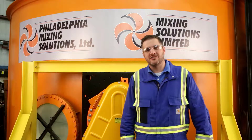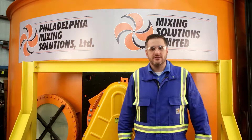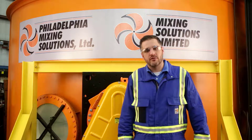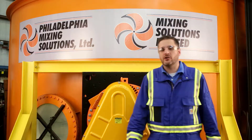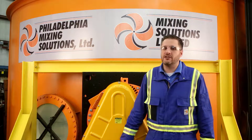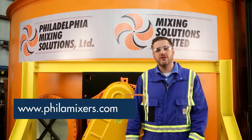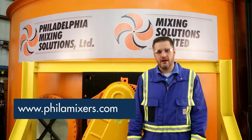Hi there, I'm Christopher Smith, Product Manager at Philadelphia Mixing Solutions. We have several technical experts ready to assist with the installation and use of your mixer. In this particular video, I'll show you how to install the upgraded inboard bearing assembly on your PMSL side entry mixer. Don't hesitate to reach out if you have any questions, and you can also find more information on our website at phillamixers.com.